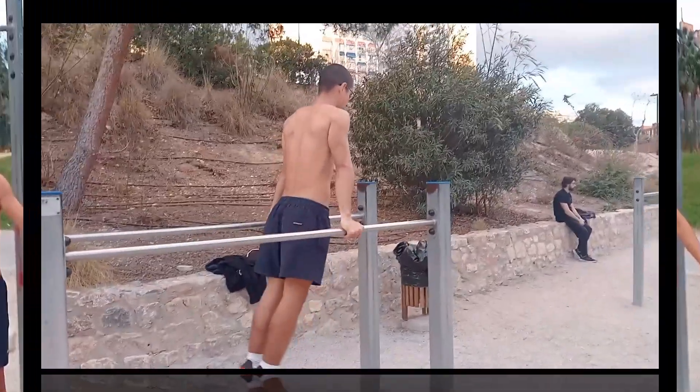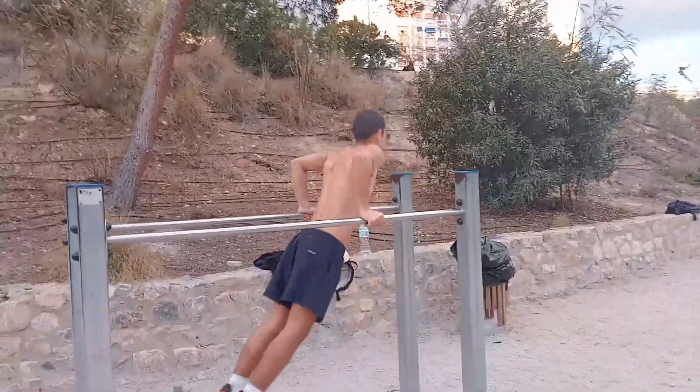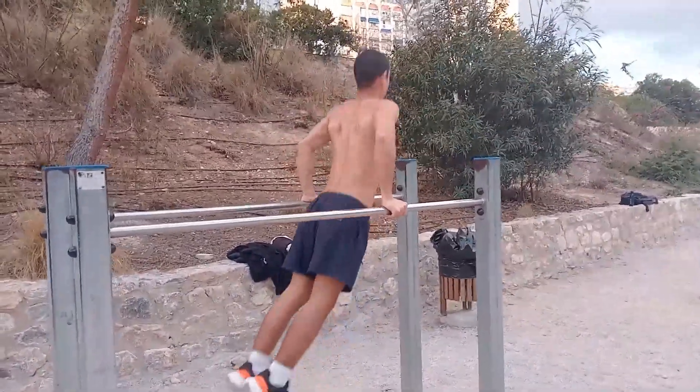I felt tired when I finished and I wasn't that fast, so I probably need to do this more. But the good thing is that even though I felt tired, five or ten minutes later I felt like I had much more energy and was moving much better.